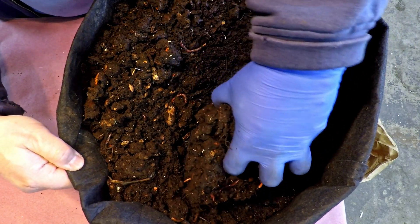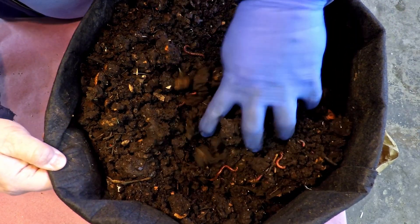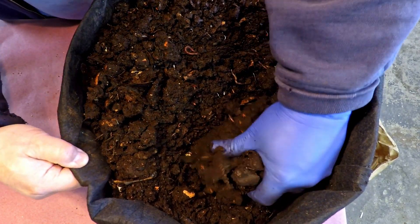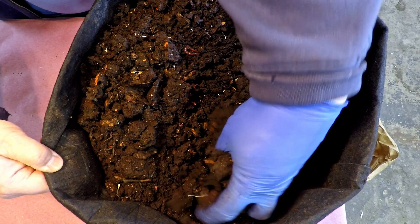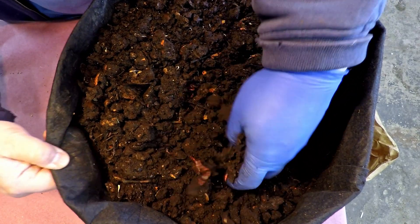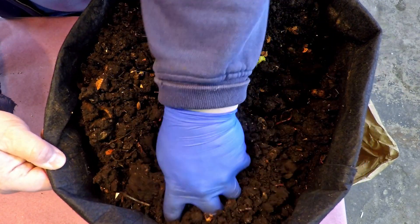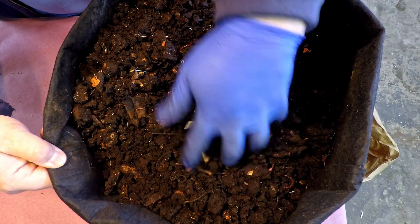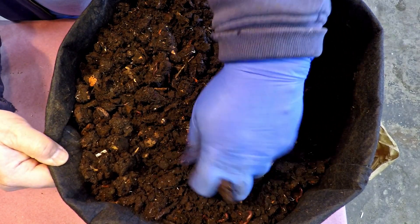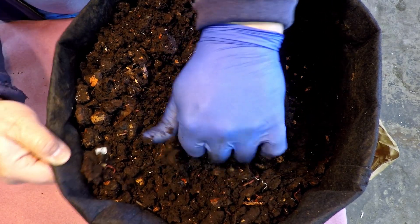It seems like getting the worms out of material like this - material that they can probably continue to find pretty good food in - might actually be pretty easy. I was thinking it would be kind of cool to try to set these bags up in a way that I can somehow lure the worms out of the material, have a sort of a migration. Throw in some fresh bedding and fresh food that's going to attract them over, keep it nice and damp, and see how many worms we can round up in here. It would naturally go right back into the paper bag and continue in a quarantine state.